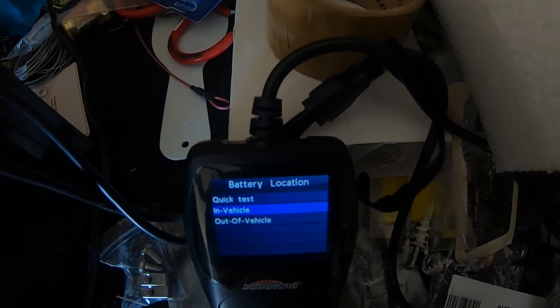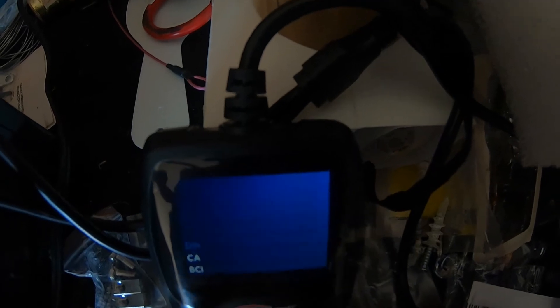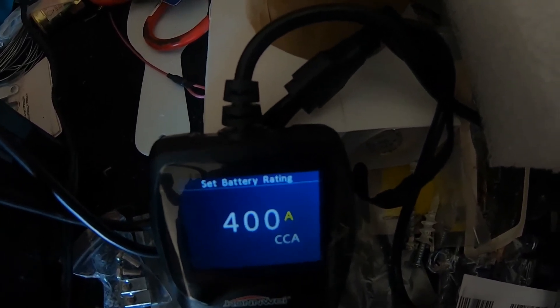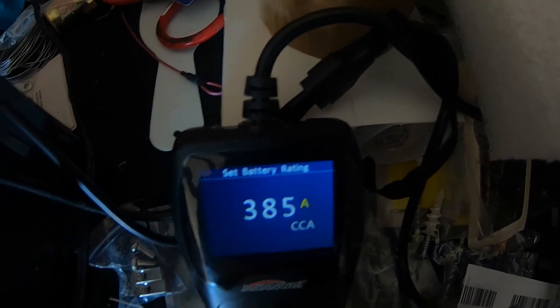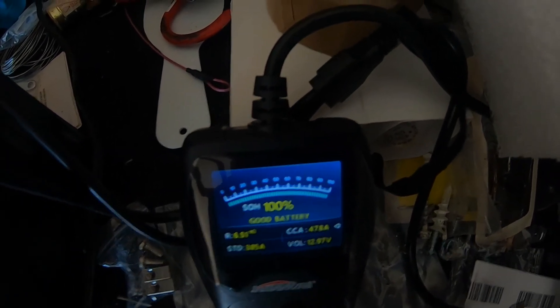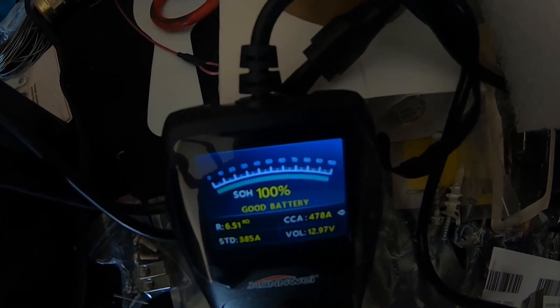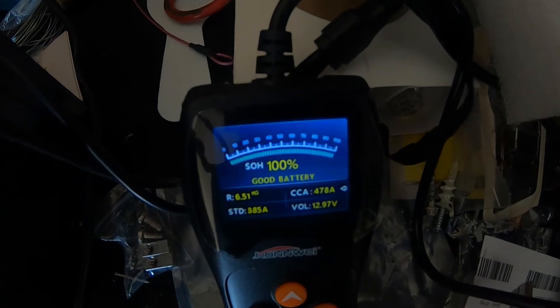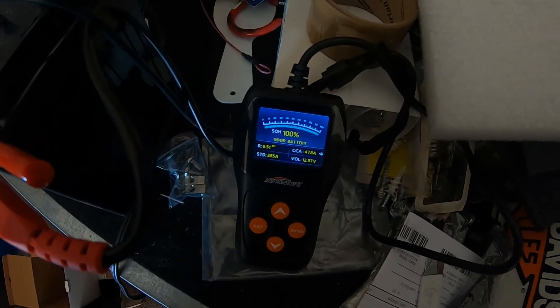Now let's test the cranking amps. We're going to do out-of-vehicle, AGM flat plate, cold cranking amps. This one is 385 — I couldn't get the 420, but that's what the standard battery was when I bought the bike. Result: good battery, 100 percent, 478 cold cranking amps, 12.97 volts. Things are looking good — thanks for watching!